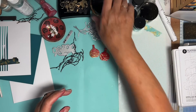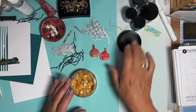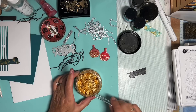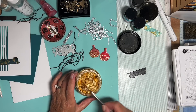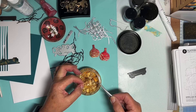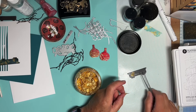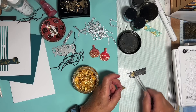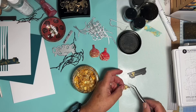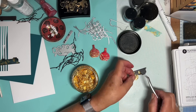The next thing I did was to get a few gilding flakes — I just want the odd fragment here and there. So I pick up with a pair of tweezers. It's a bit big, just move it around a little bit. I just want random bits of gold.